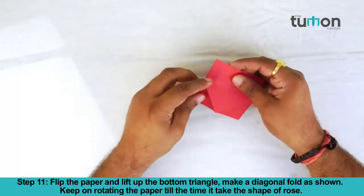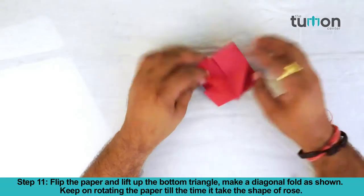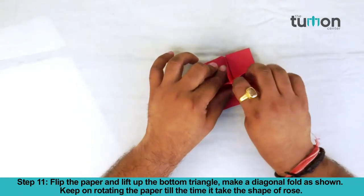Flip the paper and lift up the bottom triangle. Make a diagonal fold as shown. Keep on rotating the paper until it takes the shape of a rose.